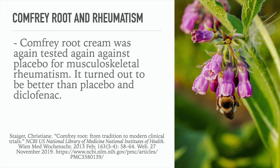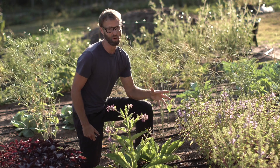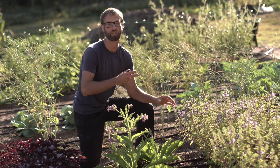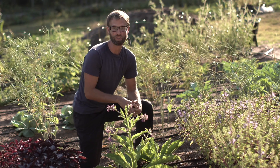What about comfrey root and rheumatism? Comfrey root cream was again tested against placebo for musculoskeletal rheumatism, and it turned out to be better than both the placebo and the drug medication. Time and again — whether it's rheumatism, back pain, or sprained ankles — comfrey performs well. And it's great that we can look back to historical uses and then conduct peer-reviewed scientific studies to see if what they claimed actually works, rather than just dismissing it as an old wives' tale.